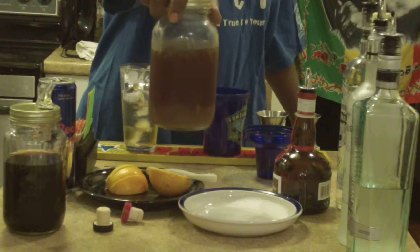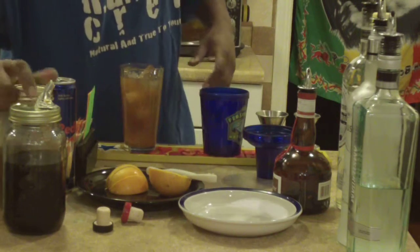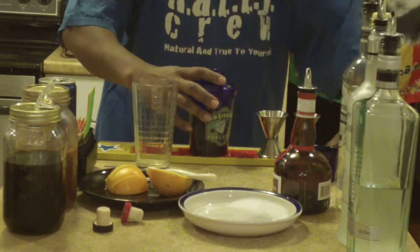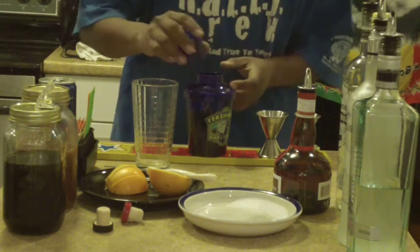We're gonna go with our sour mix — Rico's homemade, aka King General 357 homemade sour mix. Give that a shake because that's all fresh fruit in there, so let's get those flavors mixed together in my little mason jar. There you go — sour mix in there. Almost there, we're gonna throw it in the shaker.